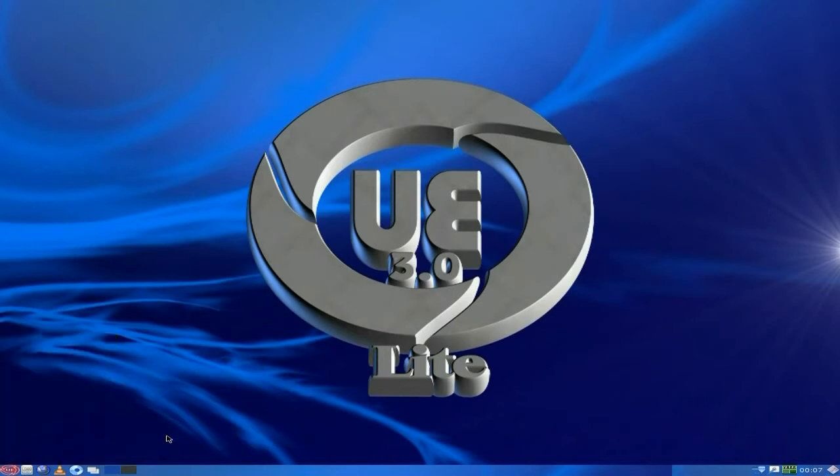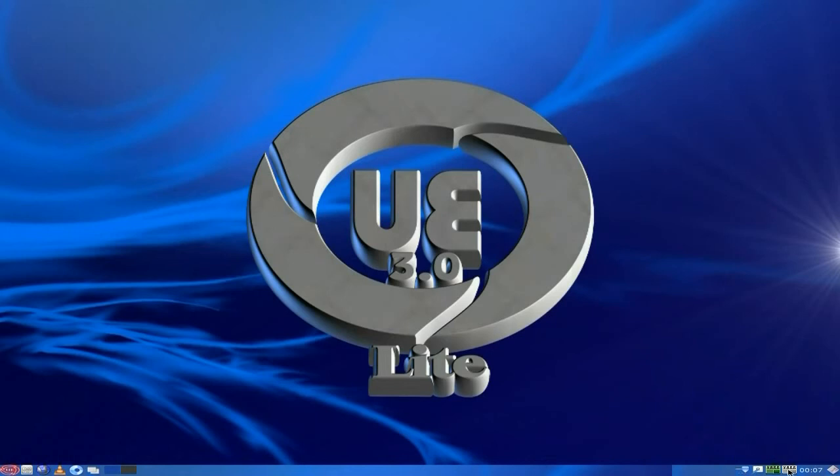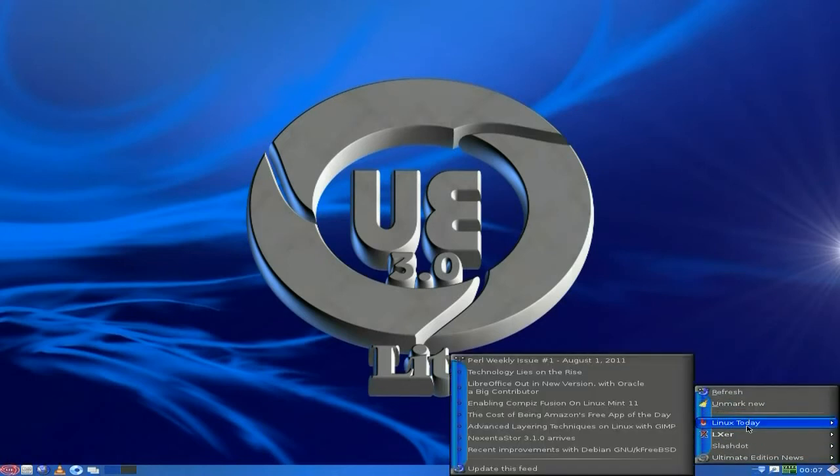And Liferea is the RSS feeder, or reader, from down there. So if we click on it, hopefully it should open. It opened another one - so if we close that down... Quit, that's the one we wanted. Basically they put some feeds in here for you before you even start - all sorts of stuff in here.